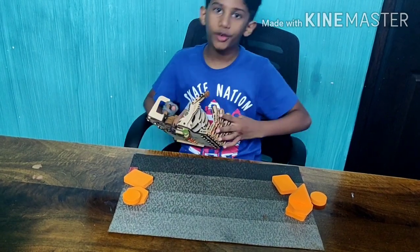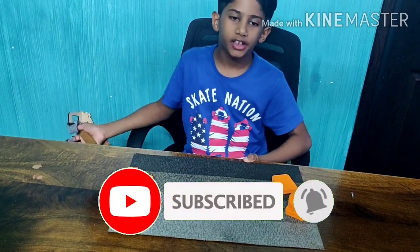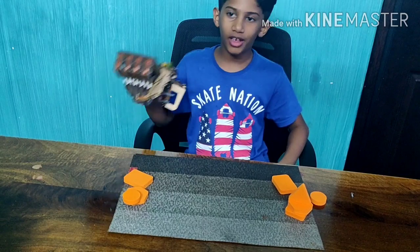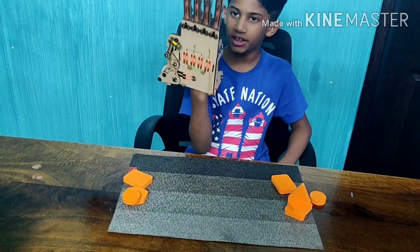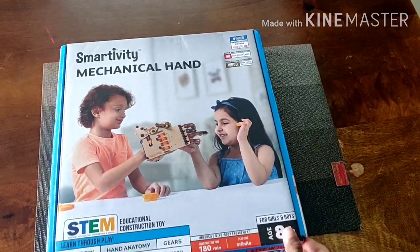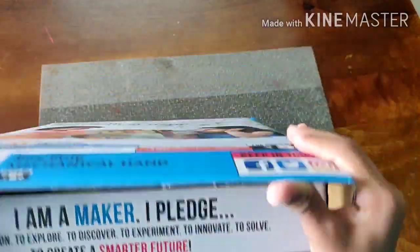Before we start our video, don't forget to subscribe to my channel and click the bell icon so that you won't miss any of my videos. Now let's see how to make this mechanical hand.